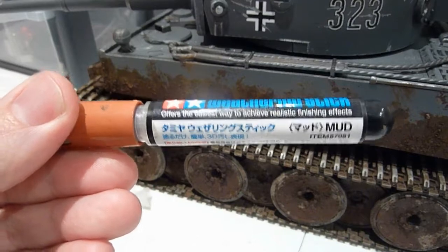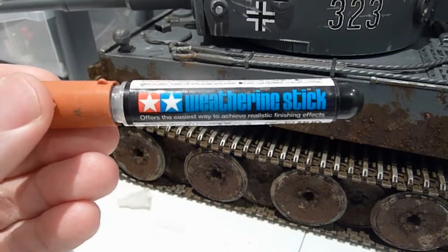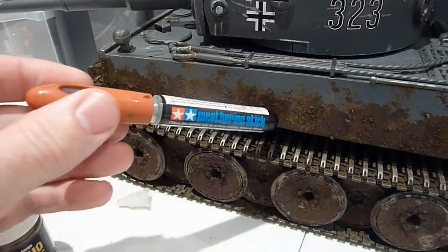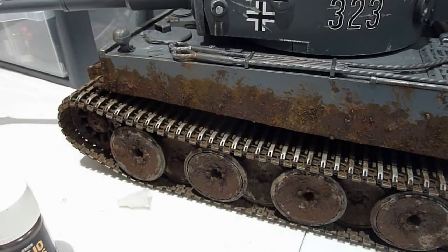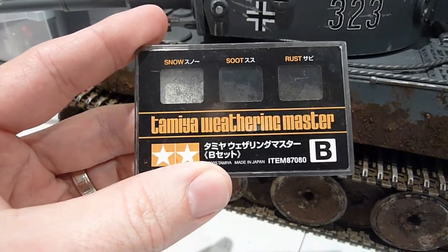I've got a few of these little Tamiya weathering sticks — they're very handy and convenient. But you don't just use that alone; you mix it with some other things to create a good effect, like I have here.